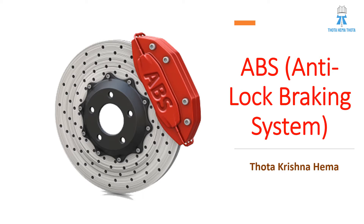Today's topic is ABS, anti-lock braking system. This video is made as a part of Mashmoto's short video. Let us get into the topic in further more slides.